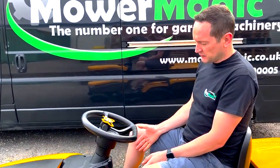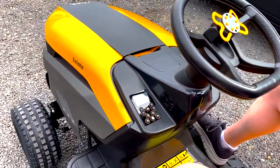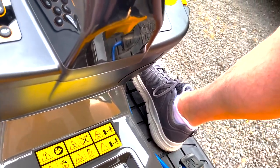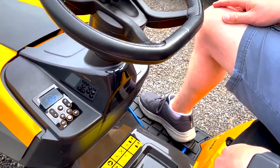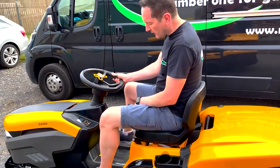So let's look at the transmission. On this tractor, once you've put the key in and pressed the power on button, this is your transmission pedal. Just like hydrostatic models, as you press forward the tractor moves forward, and the harder you press the faster you go. If you press on the rear of the pedal it will go backwards. It's very simple and very smooth to operate.